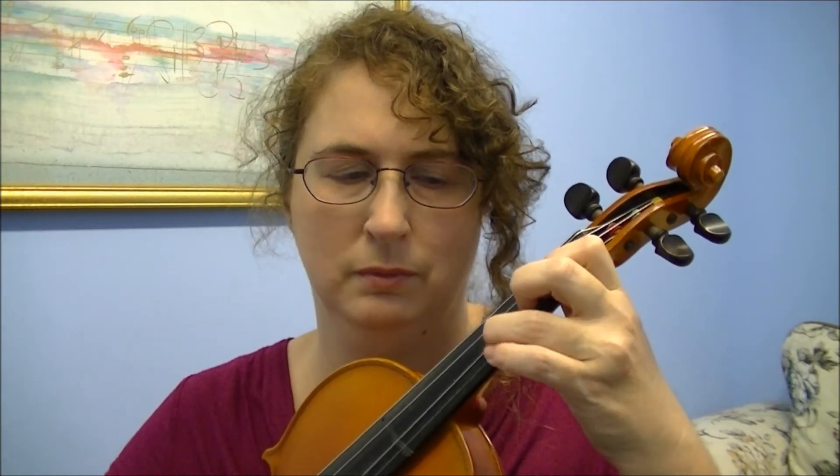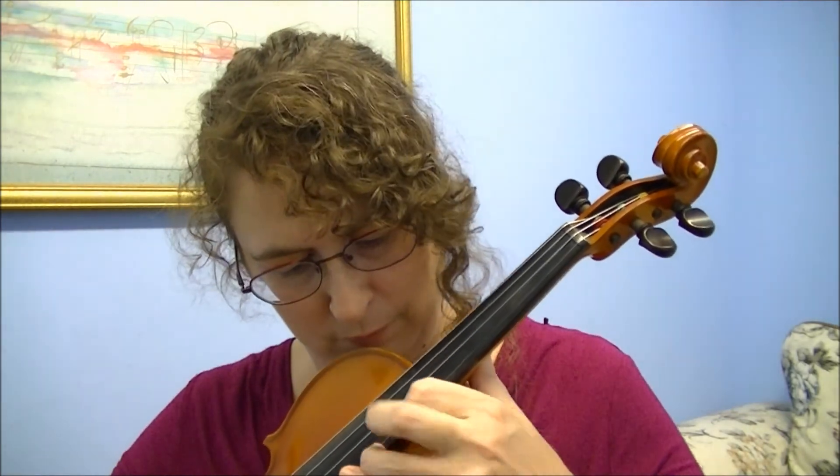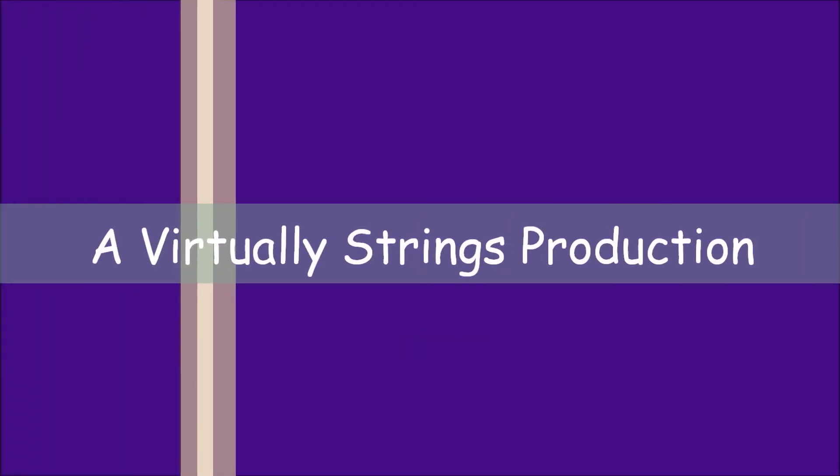So this is what a three-octave G will sound like. [scale played] And that is the three-octave G scale. This is Kathy for Virtually Strings.